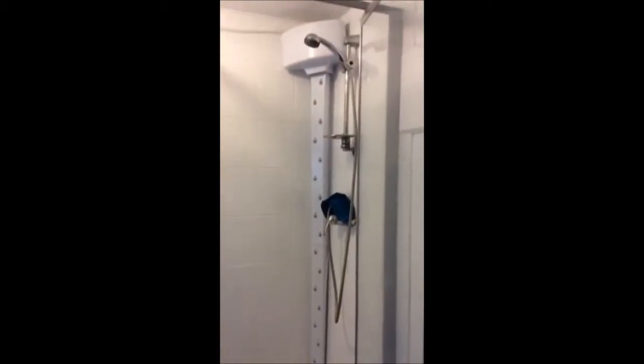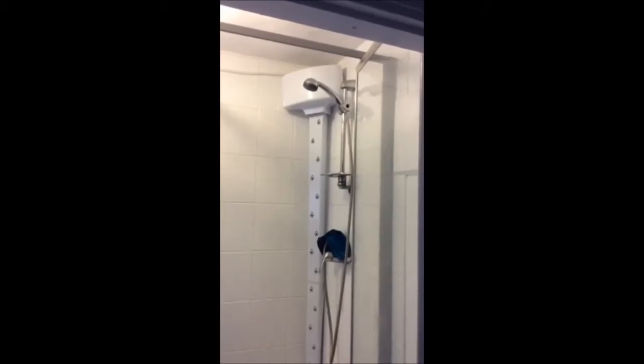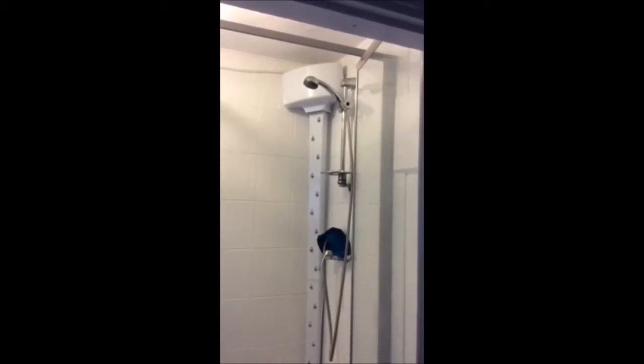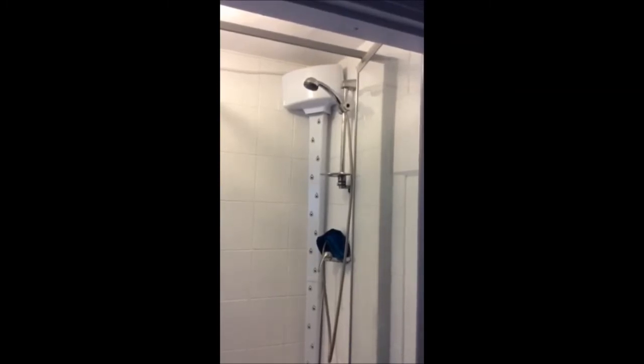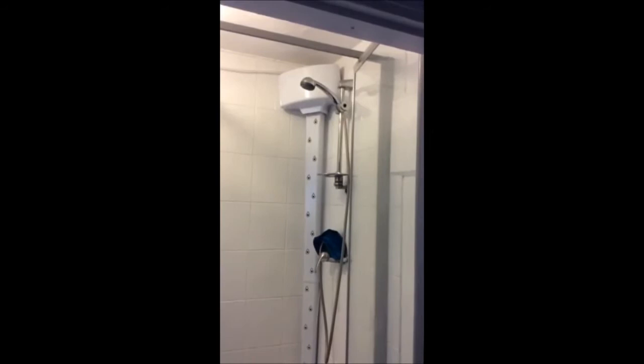This is the only body dryer to our knowledge which can be used whilst having a shower. In fact, it's a good idea to turn it on in a cold bathroom to warm the bathroom up and to help prevent condensation, even before showering.